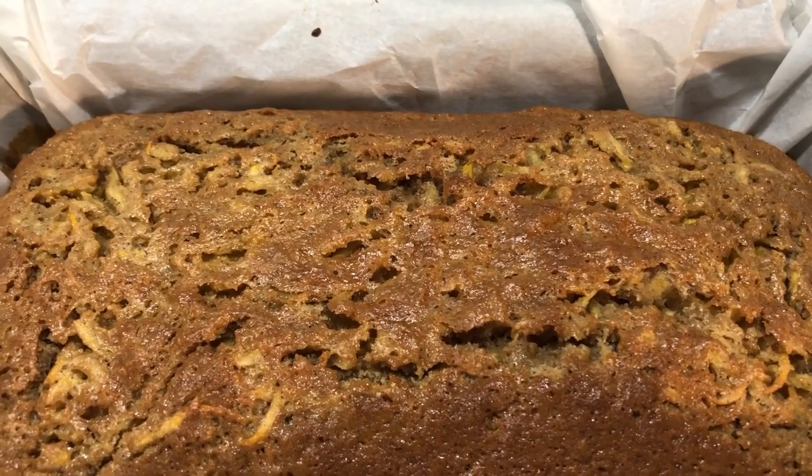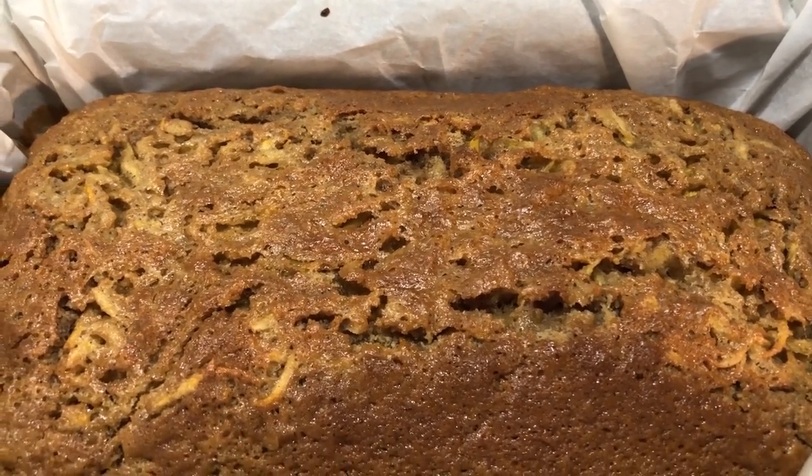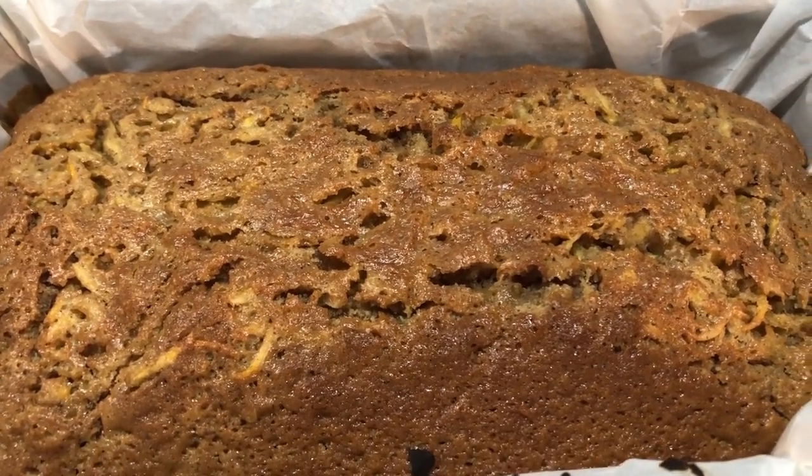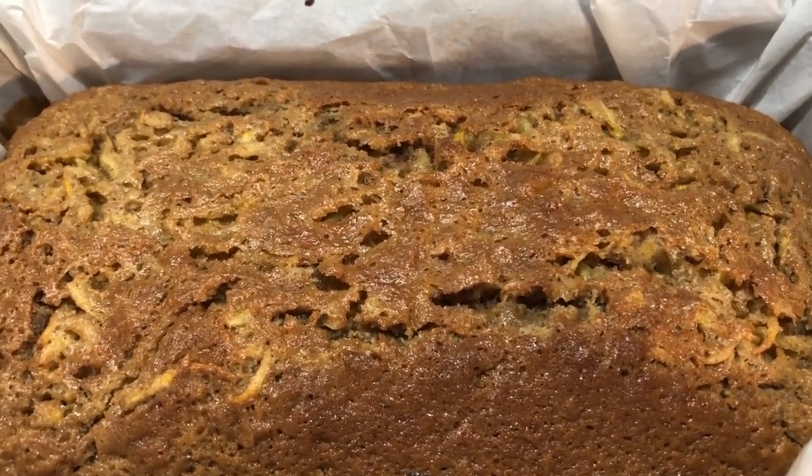It took 55 minutes. Now I'm going to let it sit out for about 10 minutes in the bread pan, and then I'll remove it and put it on a cooling rack.